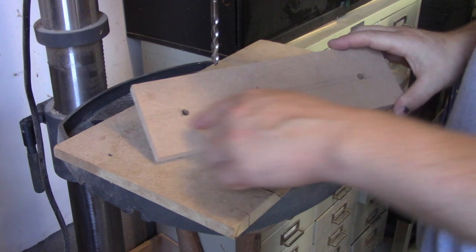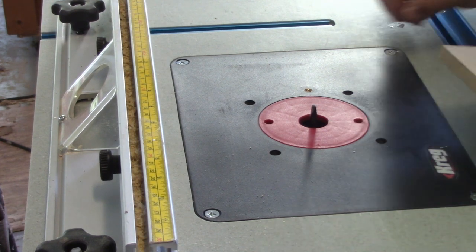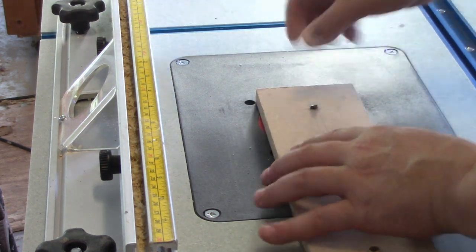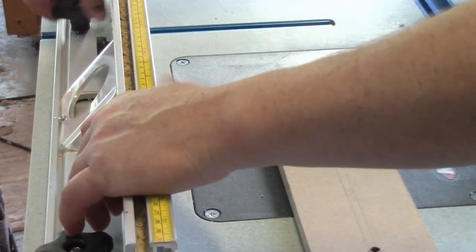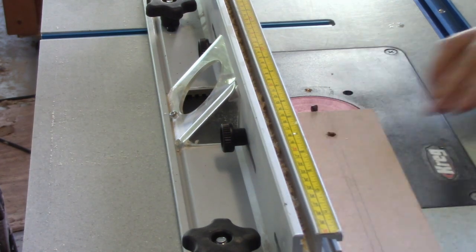Now we'll go to the router and rout out that section. I've got a quarter-inch up-cut spiral bit in here. I'm going to drop that onto my hole and hold the cutter to one side, bring my fence up, then bring it down to the other hole to double check. I'm going to adjust this so I take a couple of passes.